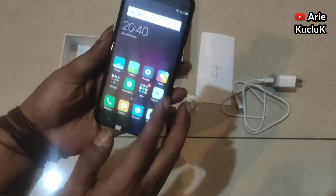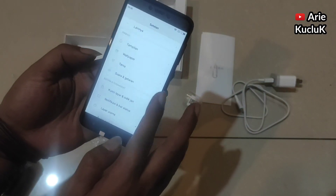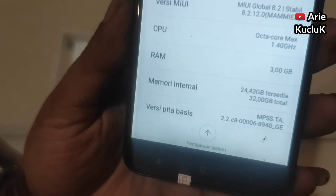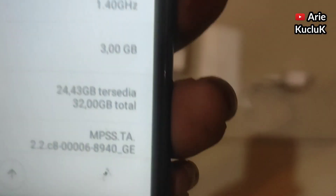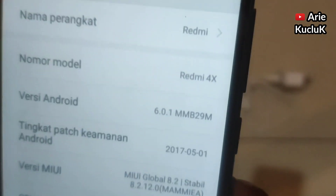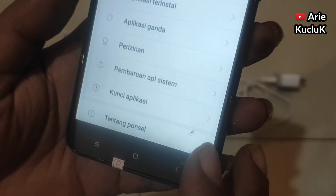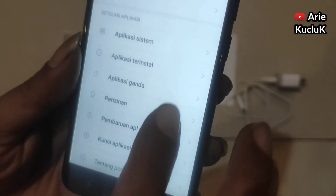Untuk layarnya menggunakan layar IPS, lumayan responsif. Dan ini adalah spesifikasi HP-nya. Untuk prosesor HP Xiaomi Redmi 4X ini menggunakan prosesor Snapdragon 435. Untuk baterainya lumayan besar, yaitu dengan kapasitas 4100 mAh.